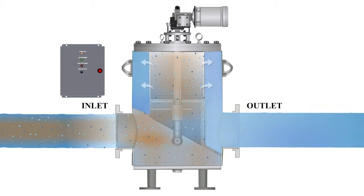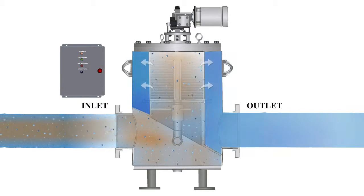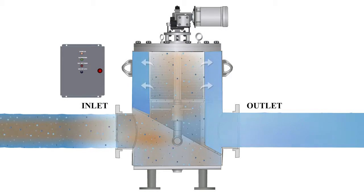The filtered media then travels through the outlet of the strainer. The debris remains trapped on the inner surface of the screen until the next cleaning cycle.